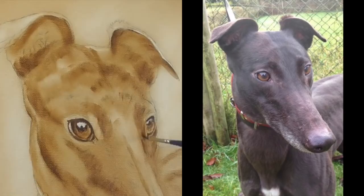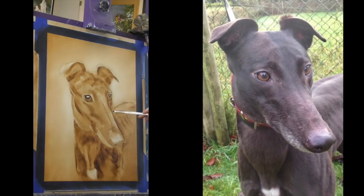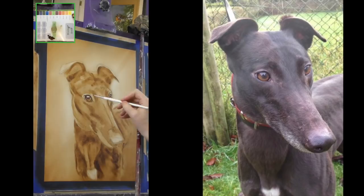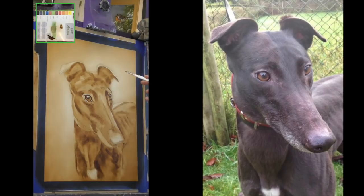I am constantly looking at the reference photo to make sure that the shapes I'm painting match the shapes on the photograph. This paint is going on a little bit thicker. You can see that I'm constantly jumping between adding on the darks and taking off the lights. Here I'm using the brush as a tool — I've cleaned the brush, dipped it in a little bit of oil, and I'm using the brush as an eraser, which is a great little tool. If you want finer lines, use a brush to do that as well.